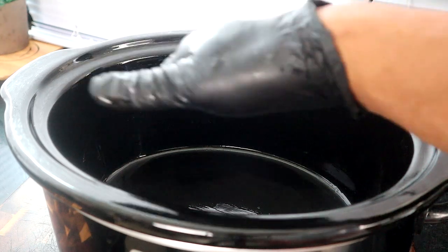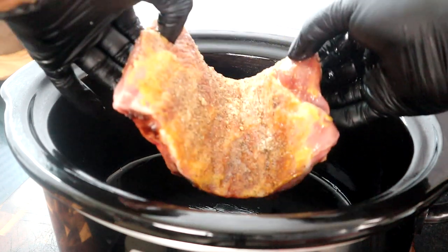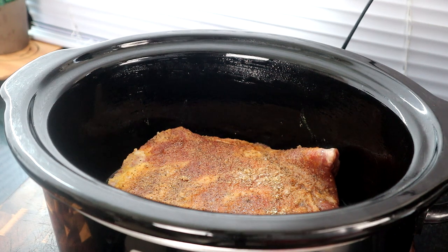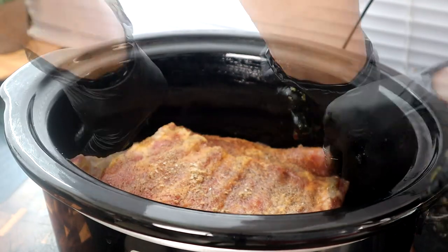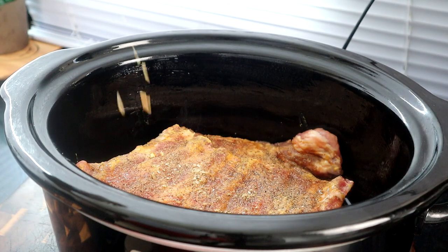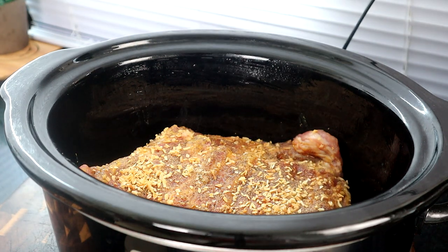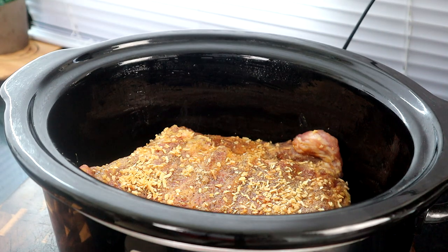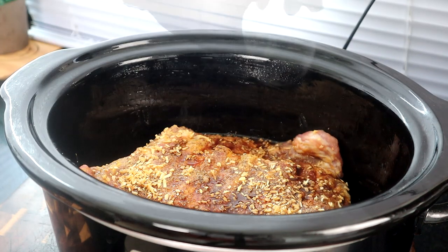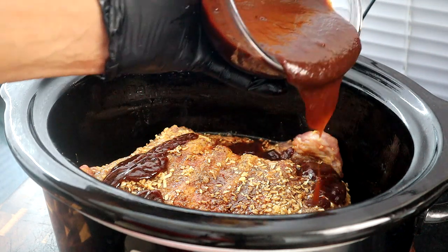I've already greased the crock pot at the bottom and around the sides. I'm going to start placing our ribs in here. Make sure you cut your ribs up so they all fit into the crock pot. These fit nicely in here just like that. Next, we're going to take our dried onions and sprinkle them on — I want that flavor everywhere. Then add our liquid smoke along with our Worcestershire sauce.